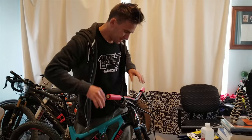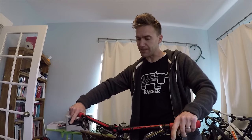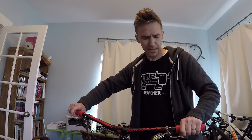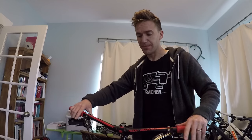ESI grips installed. I'll just let them dry and then we'll go for a ride and try them out and see how they feel. They actually feel really good right now. I wonder if my friend had the extra chunky ones though, because these don't feel quite as soft or as thick as his. We'll see.